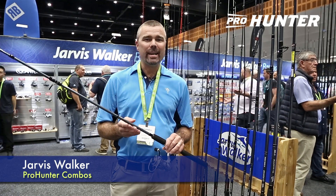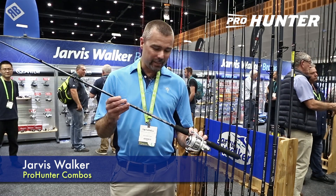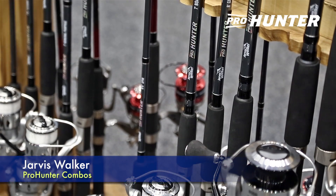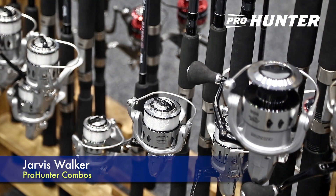Hi, Tim here from Jarvis Walker Brands and we're here at the 2019 Aftertrade Show. I'm here today to show you the new range of Jarvis Walker Pro Hunter combos. We have 11 models in the range from 6 foot 6 spin through to 6 foot 6, 7 foot boat combos, 8 foot GP, 10 and 12 foot surf.